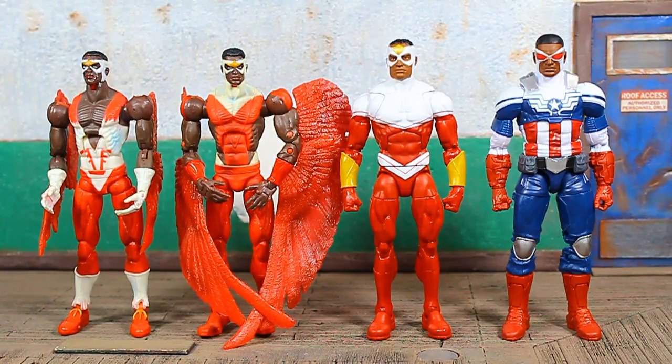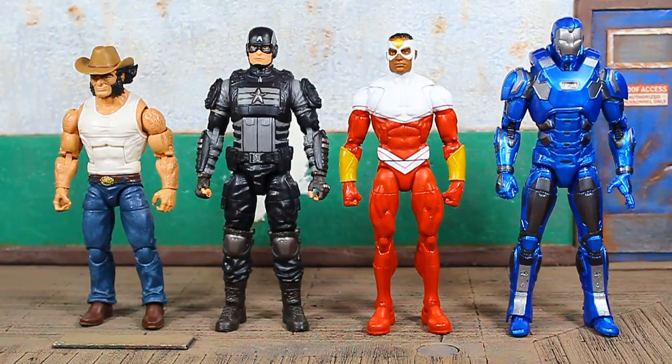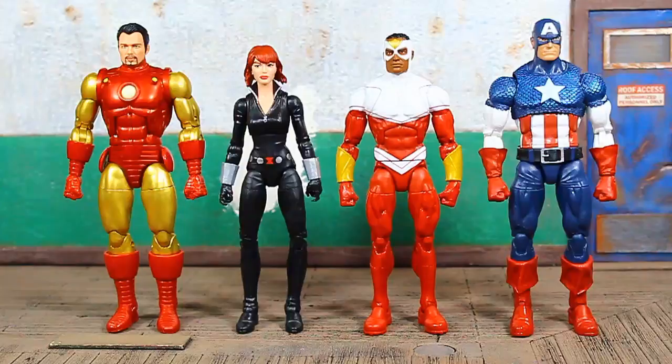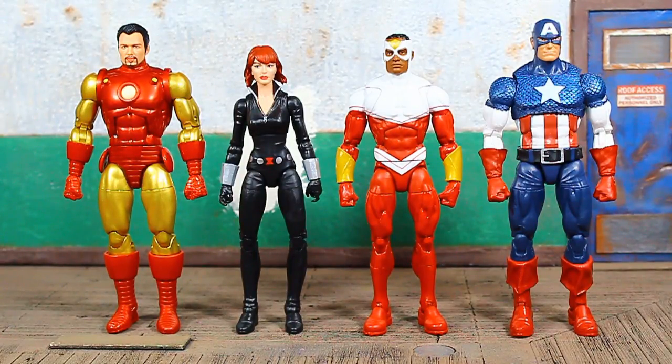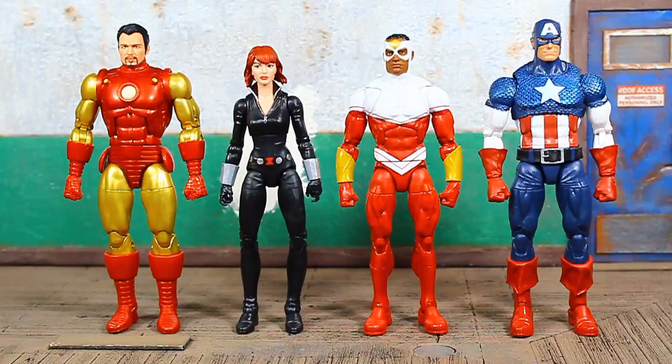We saw a lot of customizers do their own things — Shapeways and others made wings for that figure. This newer Falcon is still a little slender compared to the Falcon Cap. I wish they'd gone with a bulkier frame. Here he is next to his two wave mates — Iron Man on the far right, Captain America to his right, and Logan also available. Next to the 80th Anniversary Captain America, I do feel like Sam should be just a little larger. Next to Sam is Black Widow — the Ultimate Riders version that came with a motorcycle, which matches up with the Winter Soldier from the Crimson Dynamo wave.